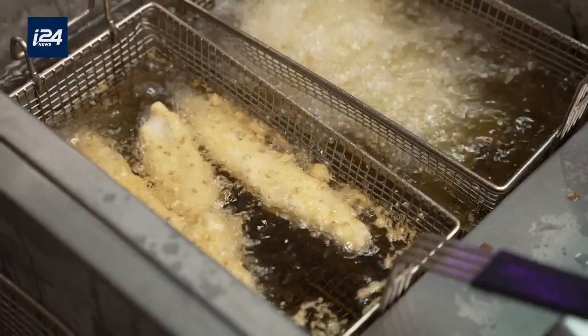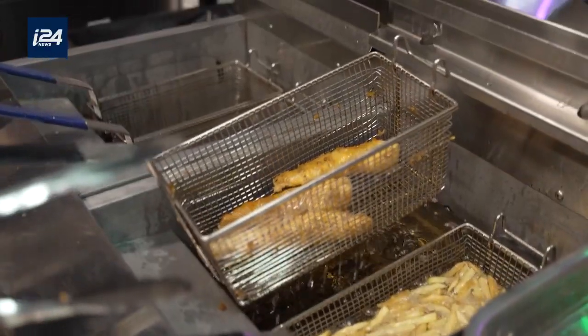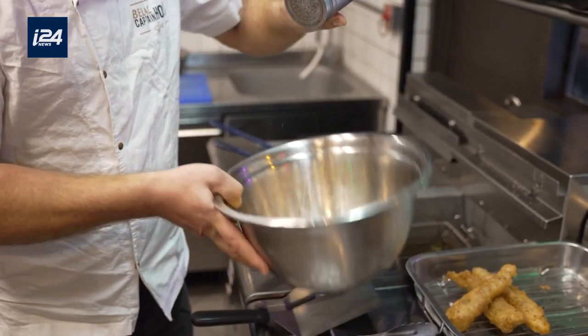As time passed, we enriched our menu with more dishes that are based on Arab cuisine, but also connected to the sea. We took the meat out of some of the most iconic Arab dishes and replaced it with seafood or fish.